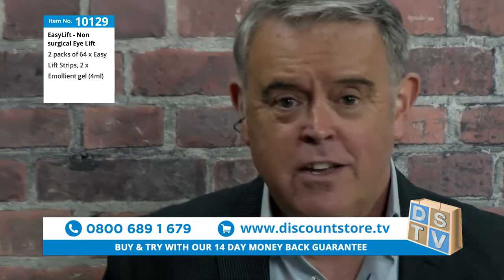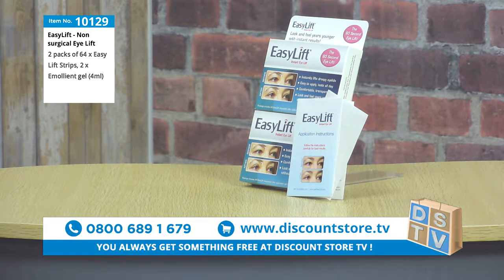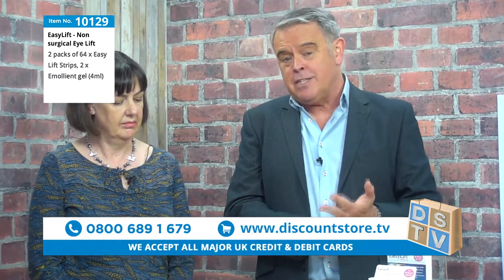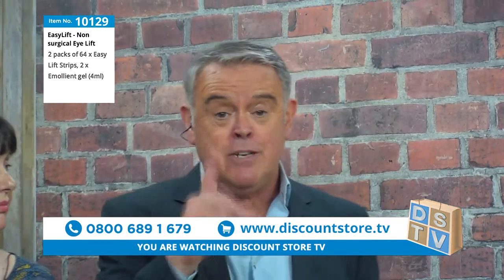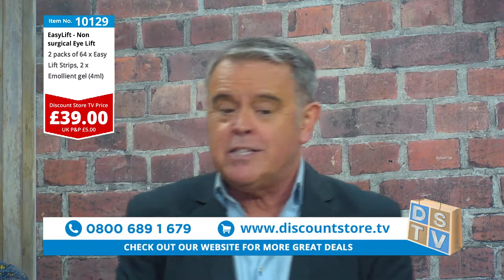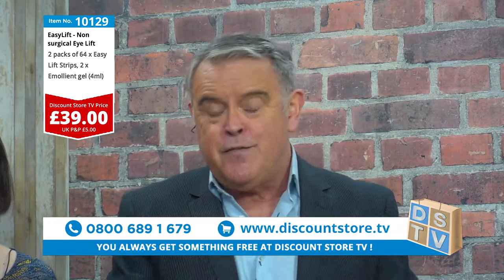Folks, you've got to get on the phone for this one. This is an amazing product. Just before we take it off, let's tell you the price — because the price is unbelievable. If you think about how much you would pay for surgery, you could be talking thousands. But folks, it's £39. £39 is two months' supply — that's less than £5 a week.